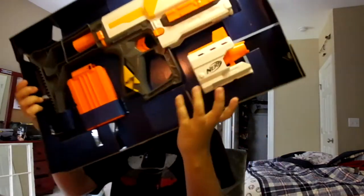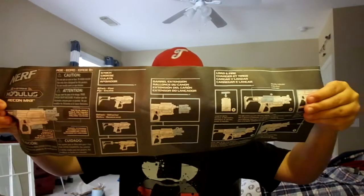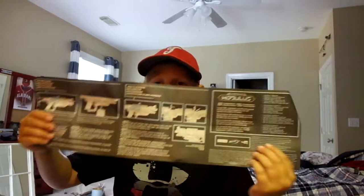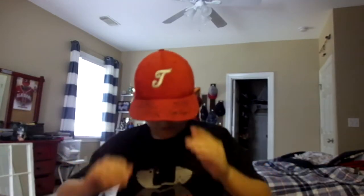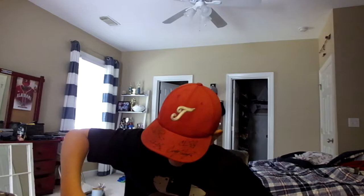We got this little cardboard piece and we have a blaster. First thing - these zip ties, we will not be needing those. And the darts - six darts. These are the Modulus Elite darts, the white ones. Pretty cool. And here are some zip ties, just going to cut those.